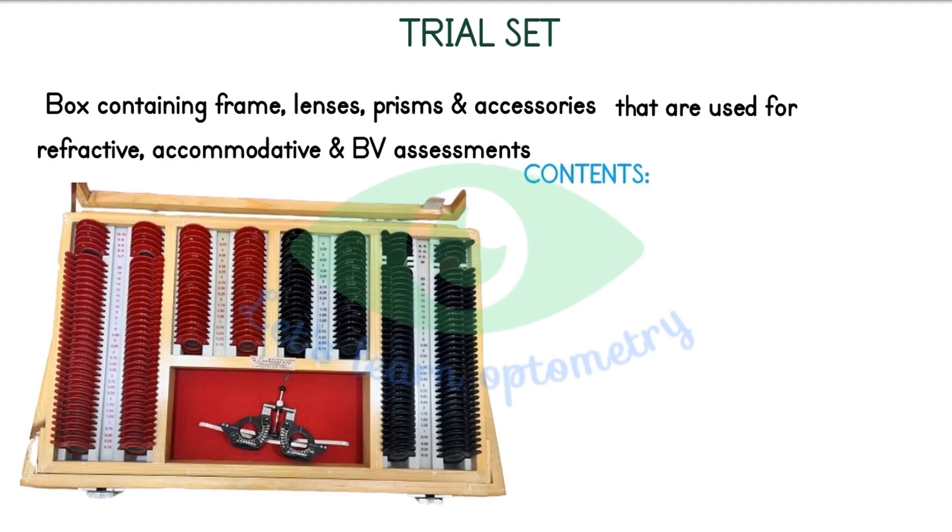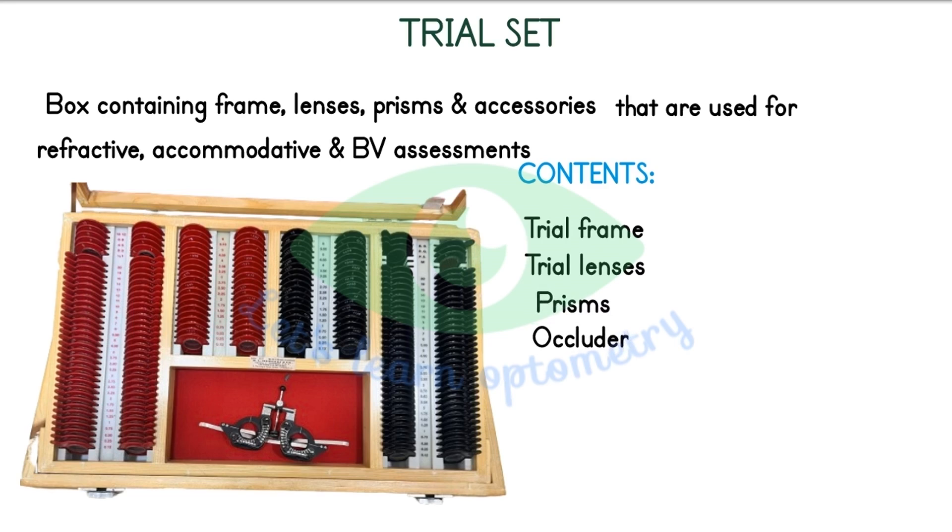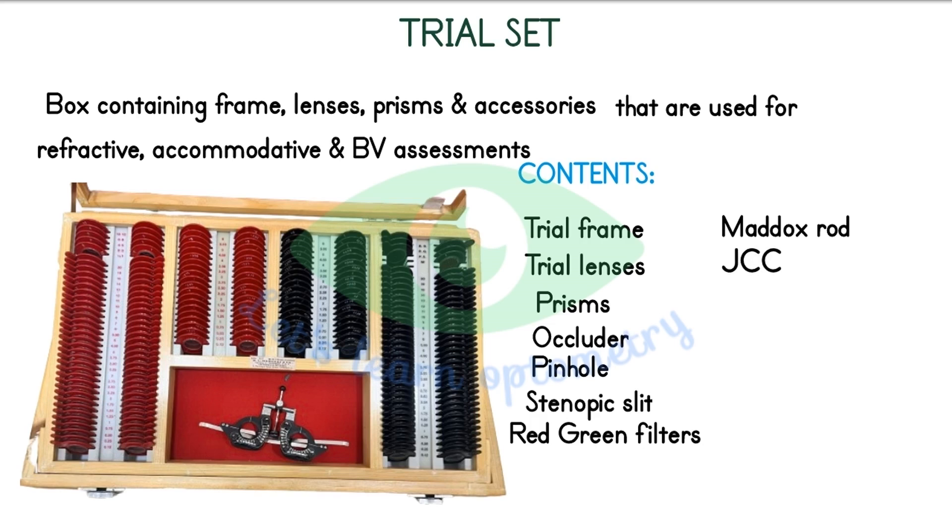What does it contain? It has a Trial Frame, Trial Lenses, Prisms, Occluder, Pinhole, Sinopic Slit, Red Green Filters, Medox Rod, Jackson Cross Cylinder, Neovasion Chart, Plano Lens and a PD Ruler. Please note that this information is about a standard trial lens set which is commonly available in India. Some companies or designs will have different items and power ranges, so please consider that.